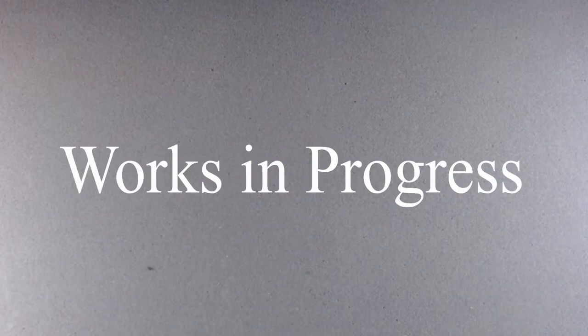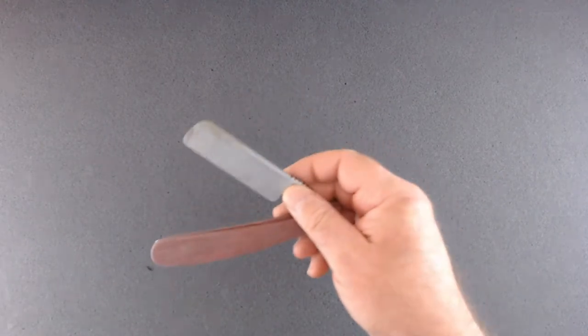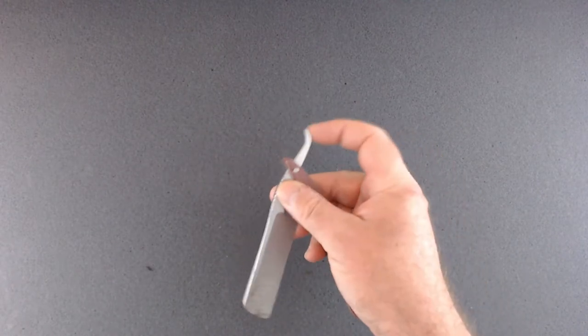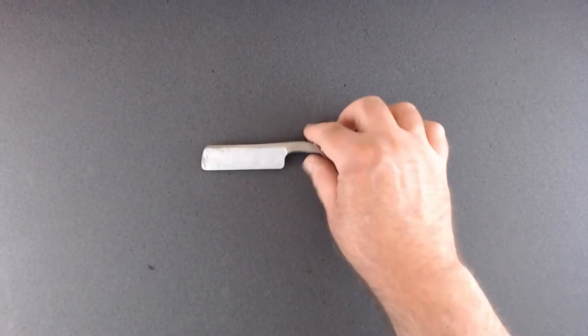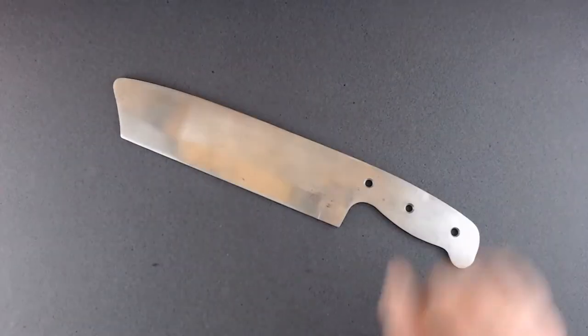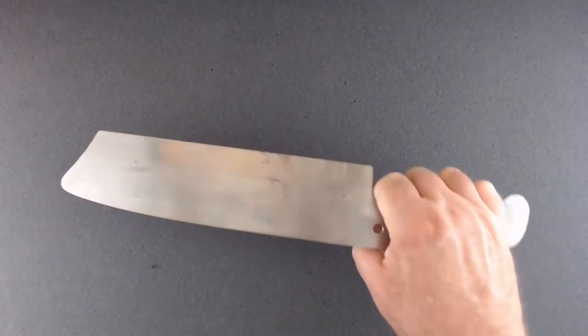Let's look at some projects in the process of being made. This is a prototype for a straight razor I started on — it's got jimping on the handle and a little whale tail so you hold it like this. That's just a prototype; I need to do more work on it. Here's a 1084 chopper I need to finish up — that'd be a cool knife for chopping ping pong or golf balls in half.